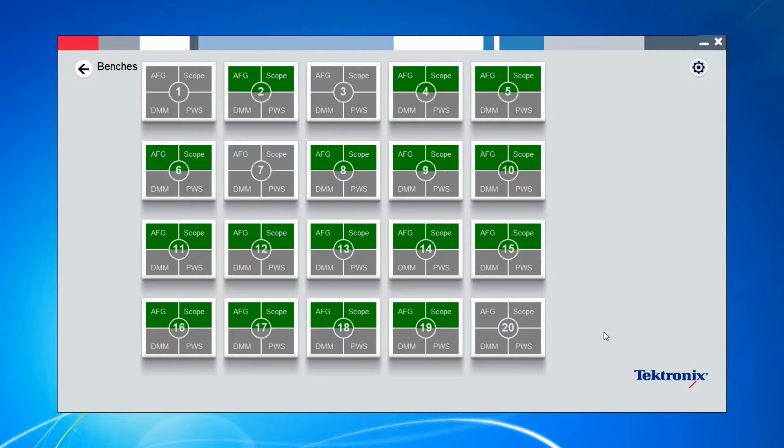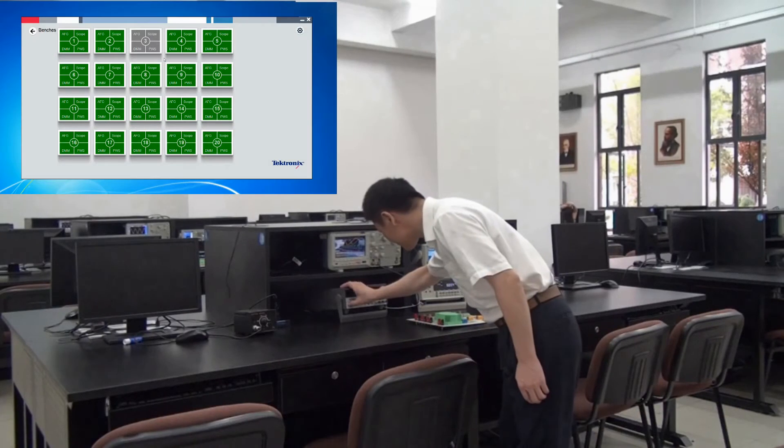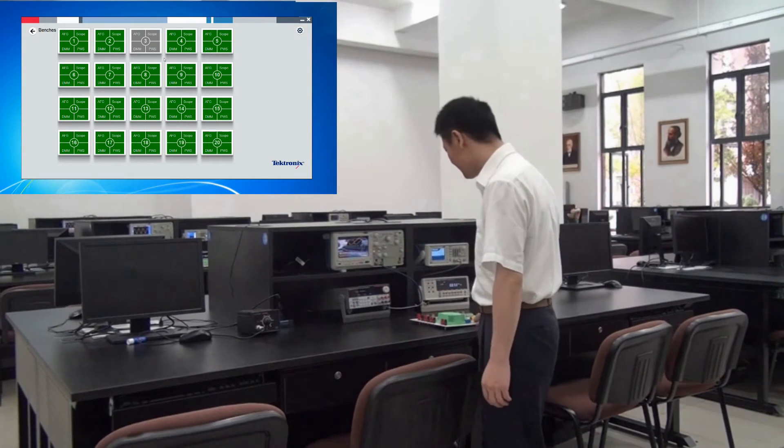With TechSmart Lab, professors can monitor the status of each bench. Each icon represents one bench: green means the instruments are working fine, red means the instruments are in error, and gray means the instruments are offline or powered down.